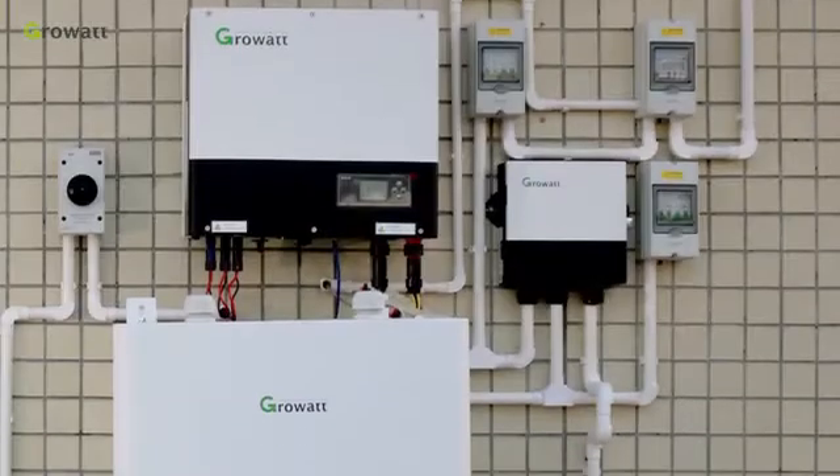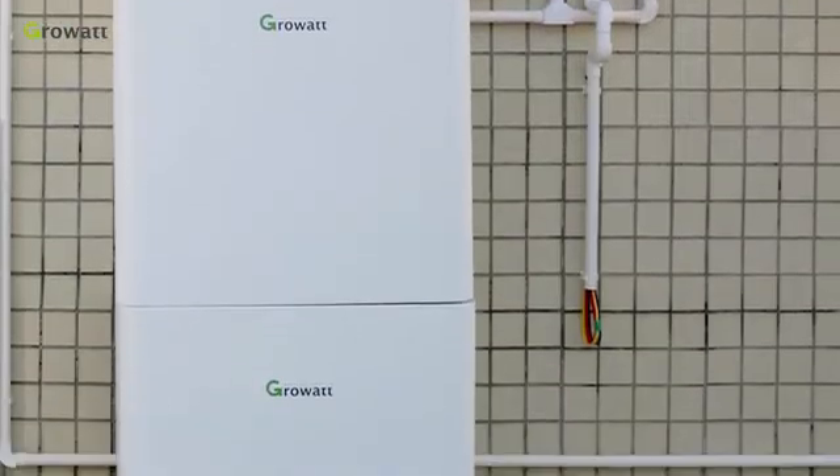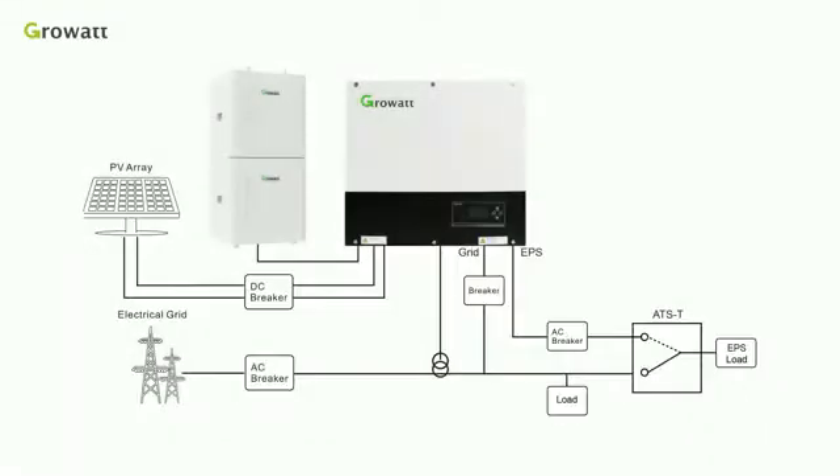Today, we will have a brief introduction of ROWA 3-Phase Energy Storage System Installation. The core parts of the whole system are SPH-10000, TL3BH, 3-Phase Hybrid Inverter, and High Voltage Battery System.